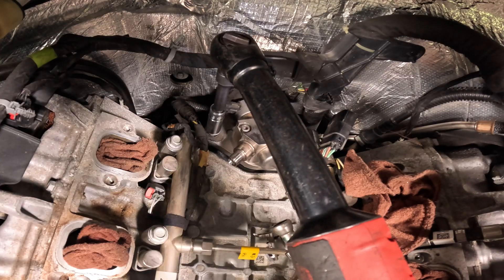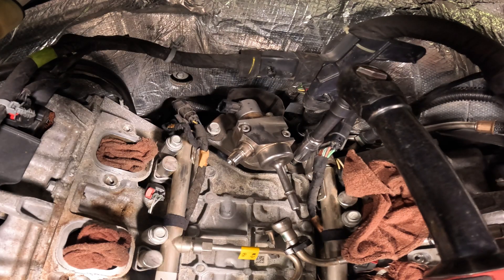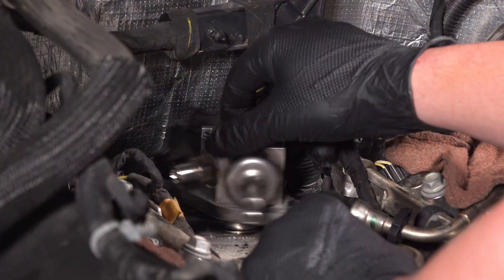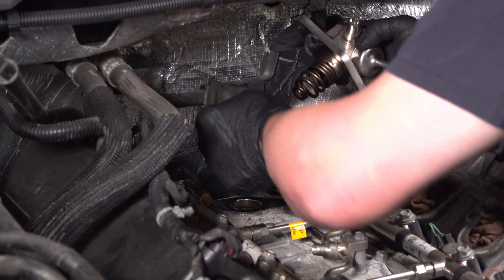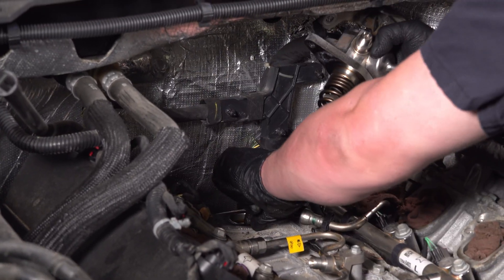Remove the fuel pump bolts. Pull the fuel pump straight up and out — you may have to give it a slight twist. Remove the bracket and the gasket.